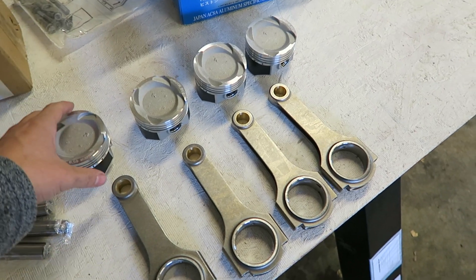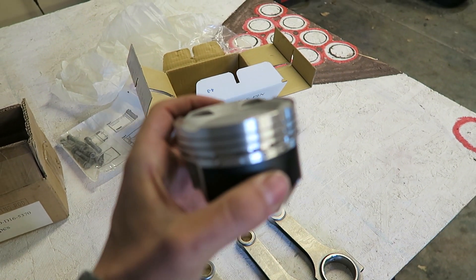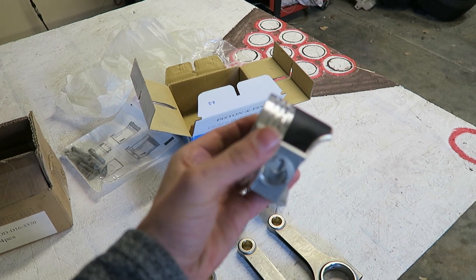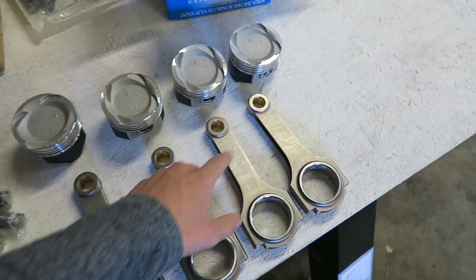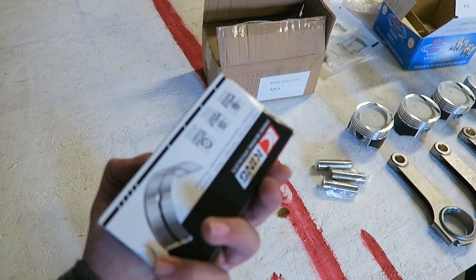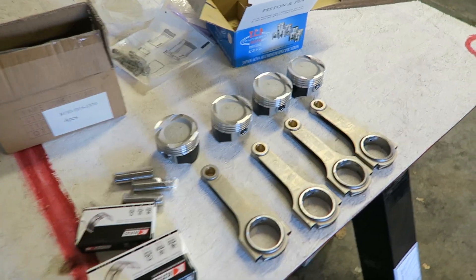We got some things in the mail today - just got Charlie's pistons. We had to get a full new set of four because one had a scratch on it and they only sell them in sets of four. We also got a new set of rods locally and the bearings, so we have everything here to rebuild Charlie's wagon. That's probably what we'll be doing today.